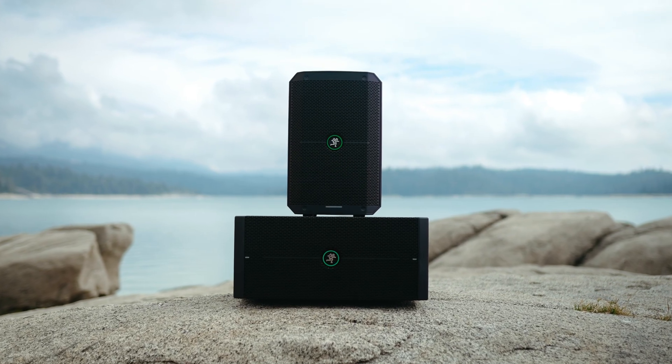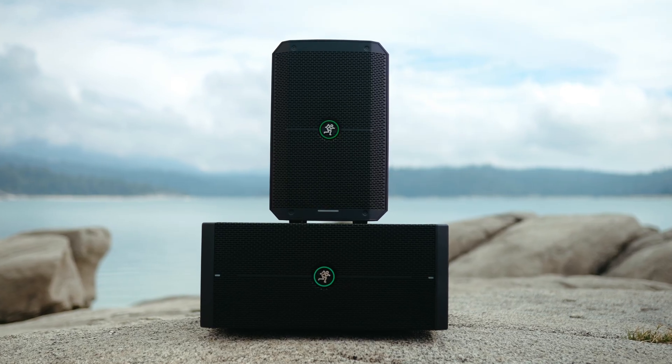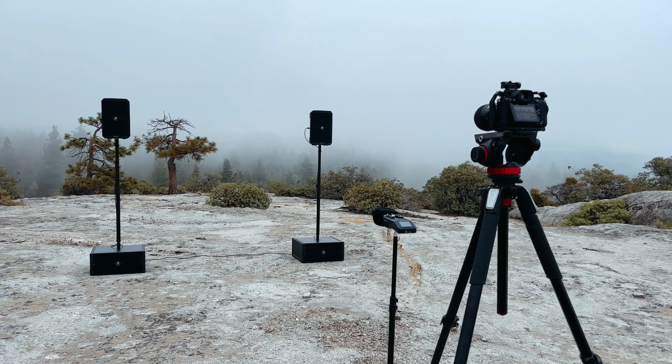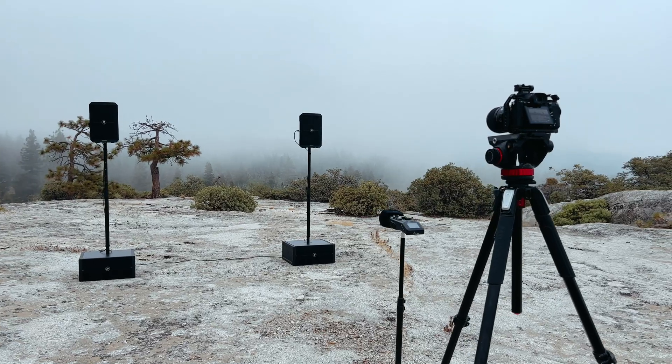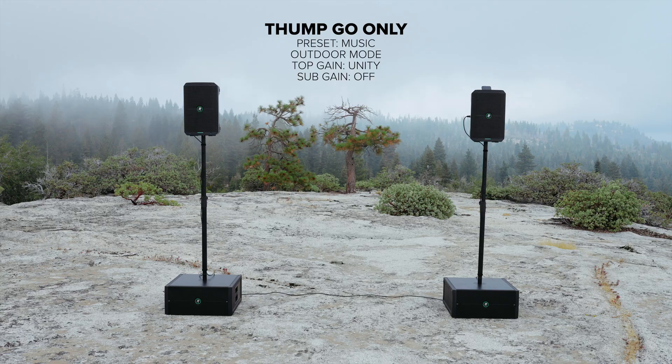Let's jump right in and take a listen to the Thump Sub Go and compare it to the Thump Go's by themselves. The audio recorder is placed about 20 feet back, just beneath the camera, and the Thump Go's were on full range mode the entire time. Headphones are recommended.